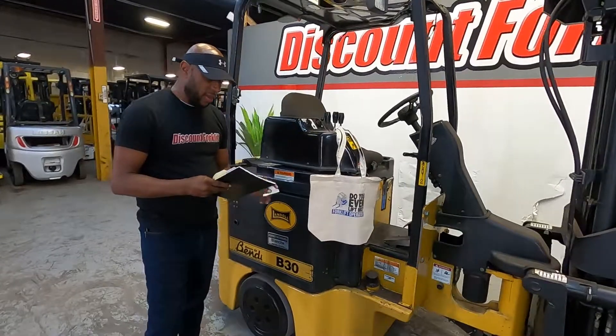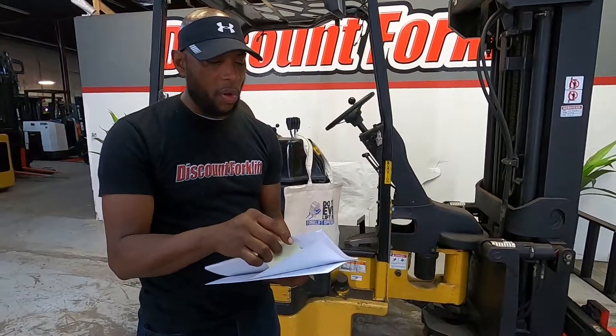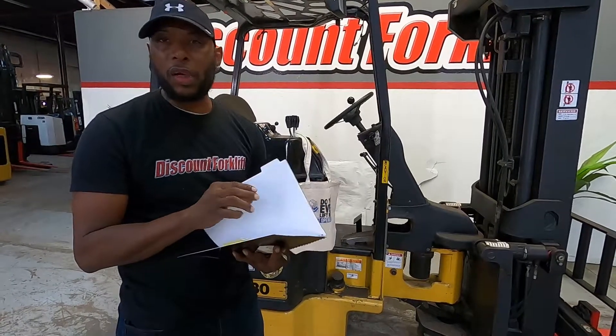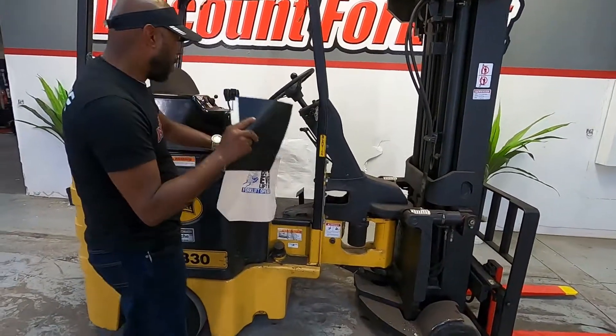We also have our discount maintenance guide. I know you received one last time, so I'll just be real brief with you. Remember how it works — it just helps you keep track of how many hours you guys have been working on your forklift. You take care of it, it takes care of you. Just always saying thank you for doing business with us. Got your little cool bag here as well.